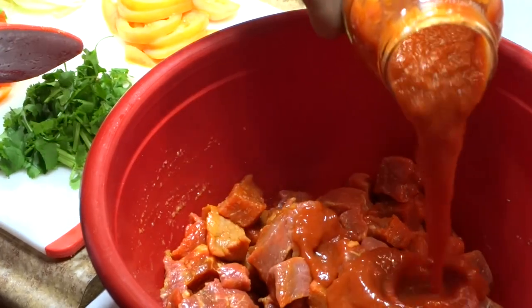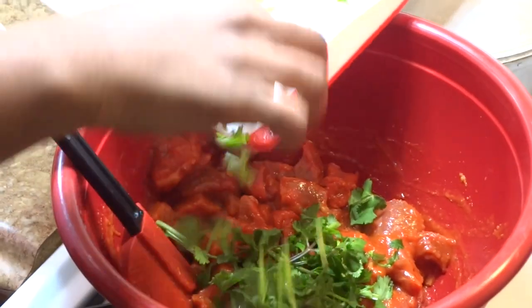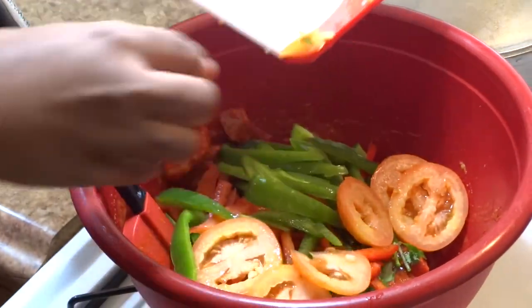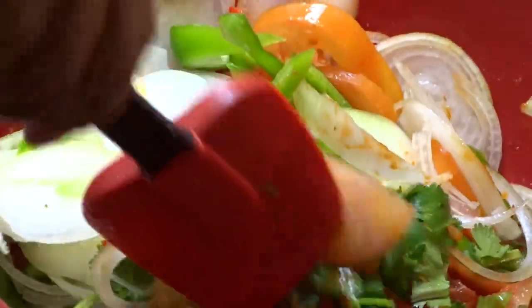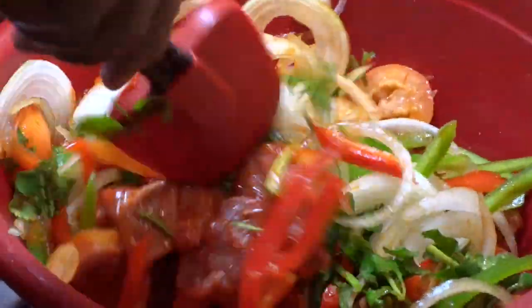Adding your favorite brand of tomato sauce — for this recipe I'll be using Francesca Rinaldi. Combining everything before adding freshly chopped cilantro, red bell peppers, green bell peppers, sliced tomatoes, as well as sliced onions. Giving everything a good mix to combine all of the ingredients. I know at this point it looks like a ton of vegetables, but not only are vegetables good for us, but during the cooking process the vegetables are going to break down and create a nice thick rich gravy.